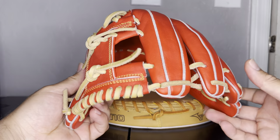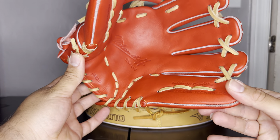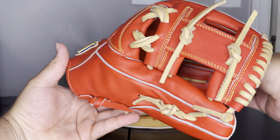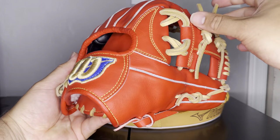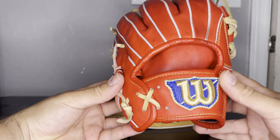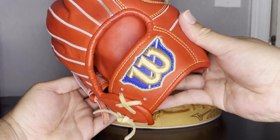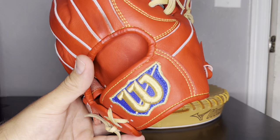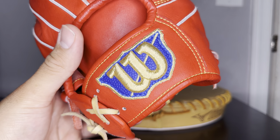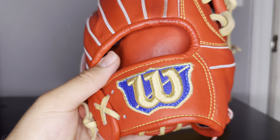There were a lot of options, and typically when you see a Wilson Staff in bright red, you see them with black laces. So when I saw this one with the blonde laces, I knew I had to get it — I've hardly seen them with blonde laces. And I'd never seen the Wilson patch in this royal blue before, so that was also what really intrigued me. Just look at that bright red lining inside.